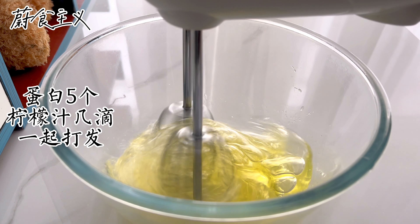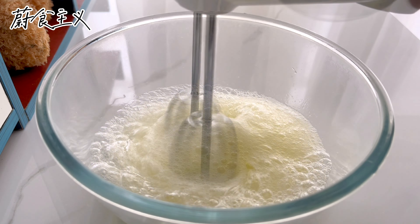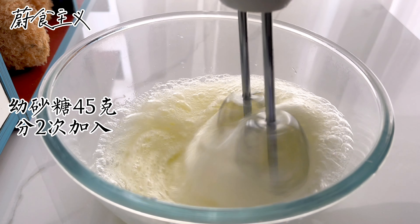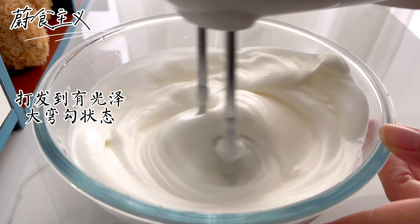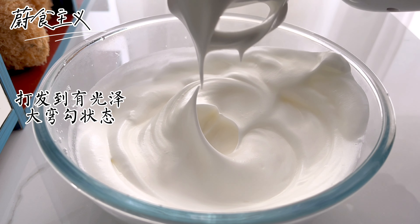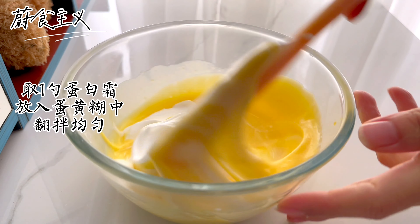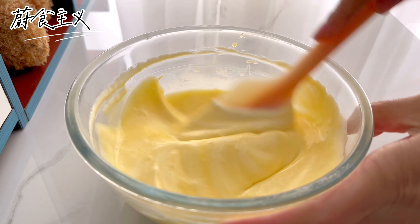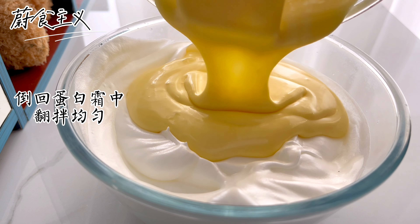Now I'm going to add a little bit more. I'm going to put a lot of the water in. I'm going to add a little salt.